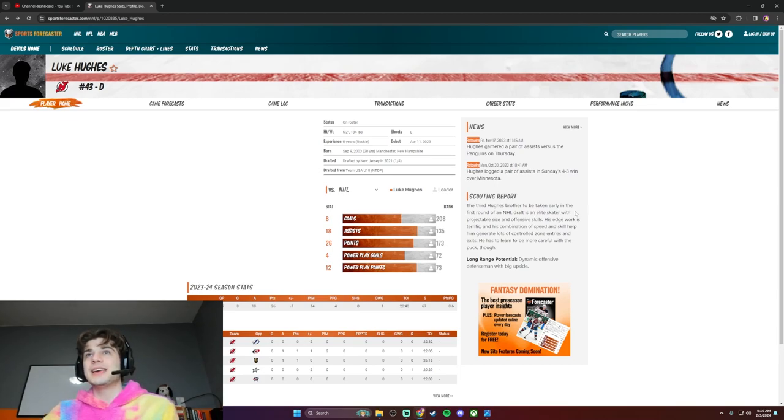The third Hughes brother to be taken early in the first round of the NHL draft. He's an elite skater with projectable size and offensive skill. His edge work is terrific, and his combination of speed and skill help him generate lots of controlled zone entries and exits. He has to learn to be more careful with the puck. Long-range potential: dynamic offensive defenseman with big upside.